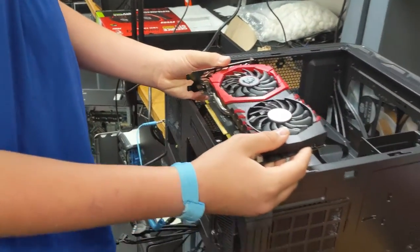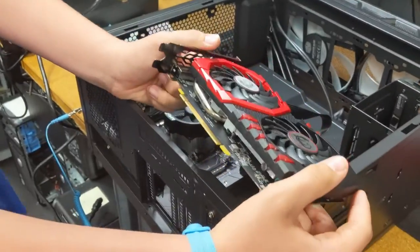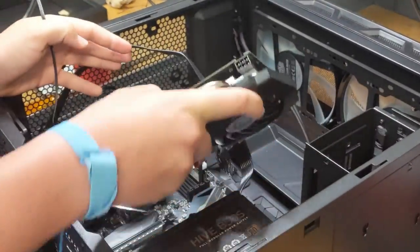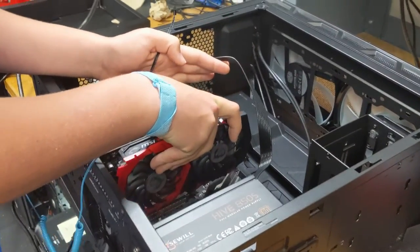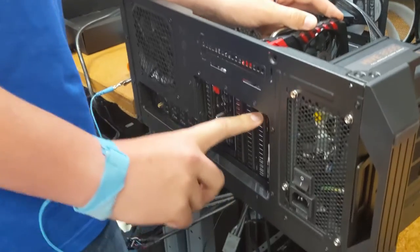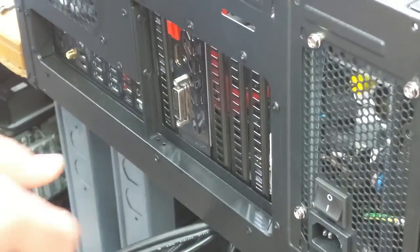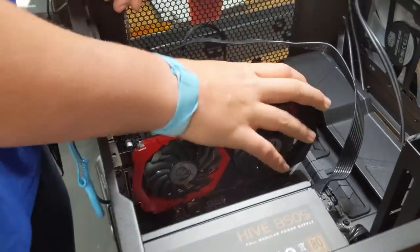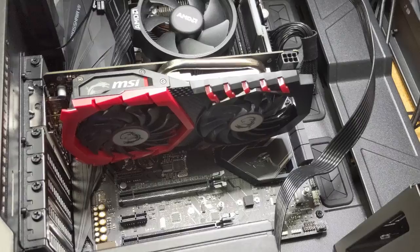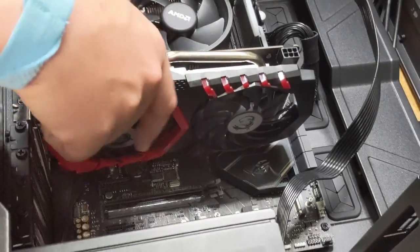Next we're going to install the graphics card. This is a GTX 1050 by MSI — it's a gaming video card. This one doesn't need its own additional power connector. We removed the PCIe cover plates from the case beforehand. The easy way to take those out is with the little screws — just unscrew and pull them out. Some cases have one-time pop-offs, and some cases don't come with them at all — it depends on your case manufacturer.